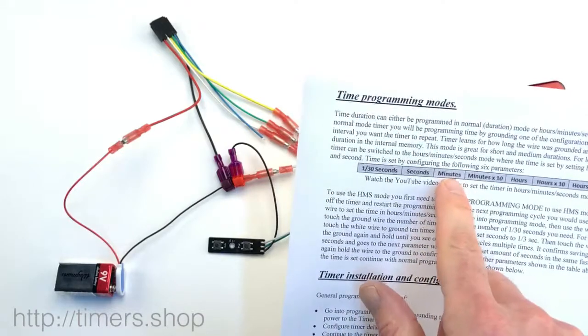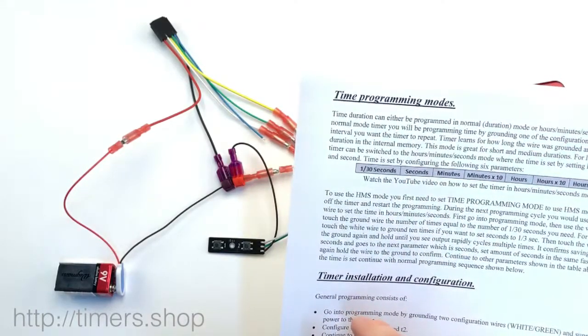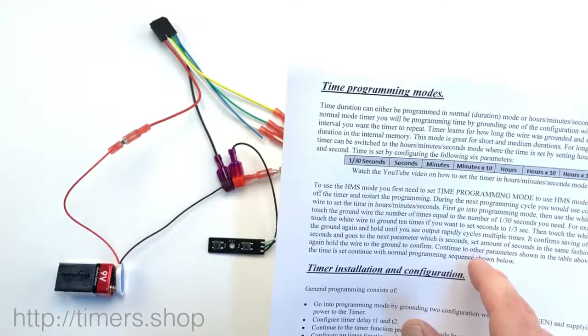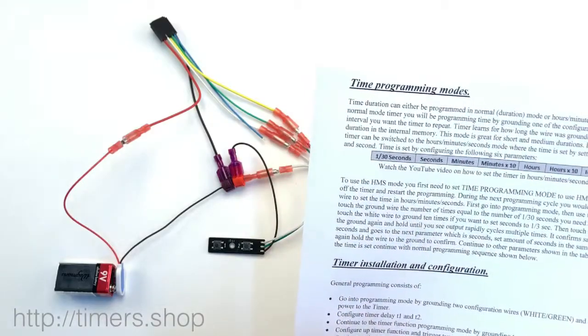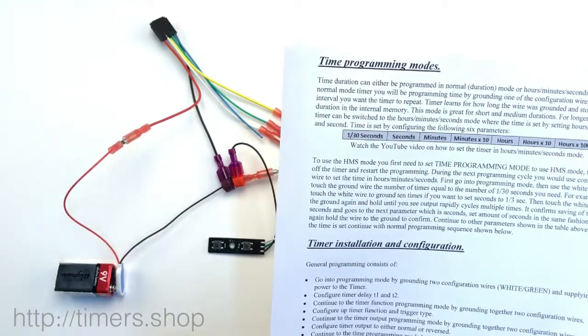Max all those parameters out. Minutes could only go to 60, seconds could only go to 60, everything else could go up to 10, and one-third of the seconds could go up to 30 — so it's about 40-something days maximum.